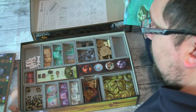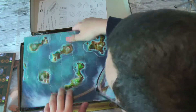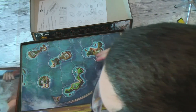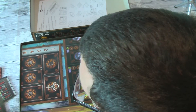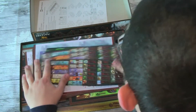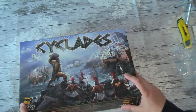Voila! Tried, but didn't get out. So that's great storage for Cyclades. It is lightweight, it goes together well and sits flush. Thanks very much for watching Board, Deck and Dice with another folded space insert. We'll see you next time.